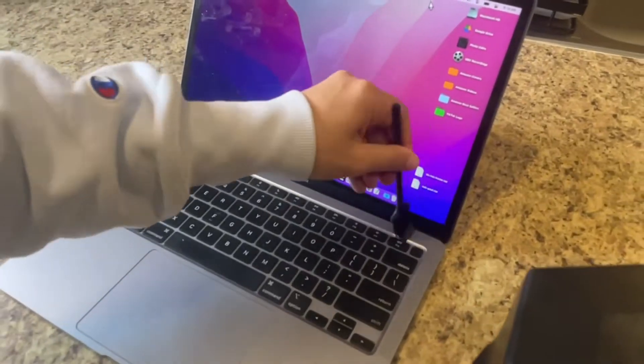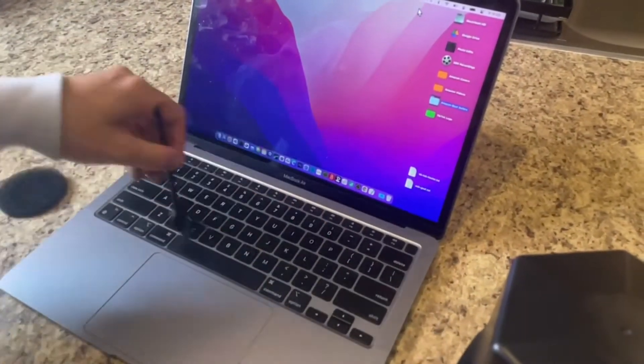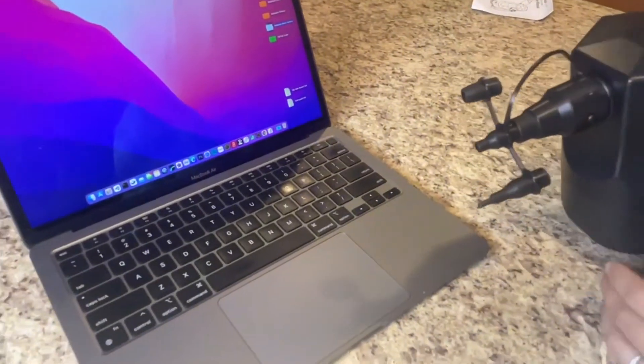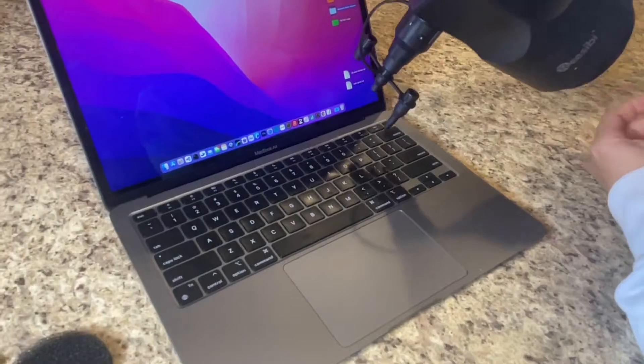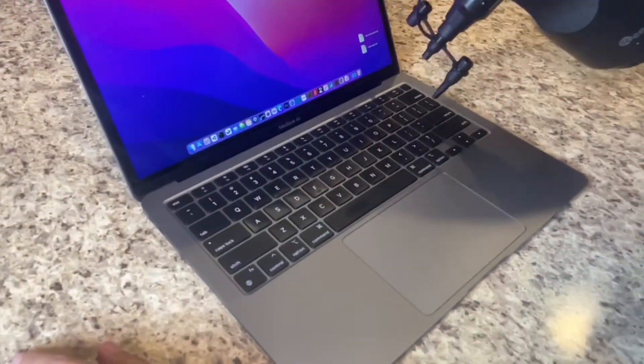The inflatable nozzle is good for pool-style items. Here I'm using the dusting tool to take off any surface layer dust, then placing the smaller nozzle to clean up the crevices within my laptop.